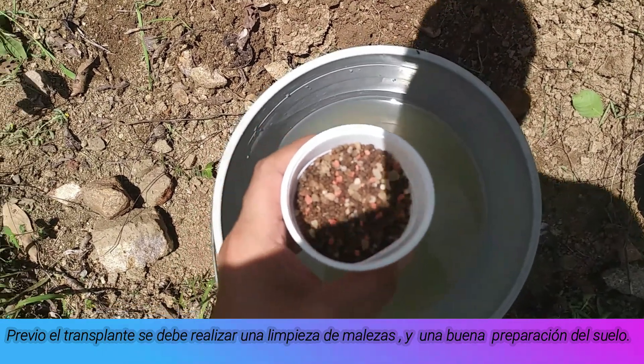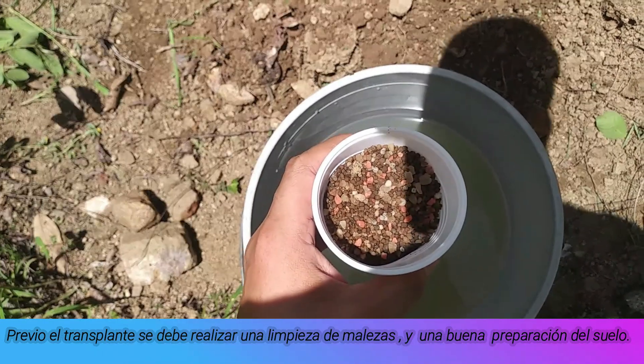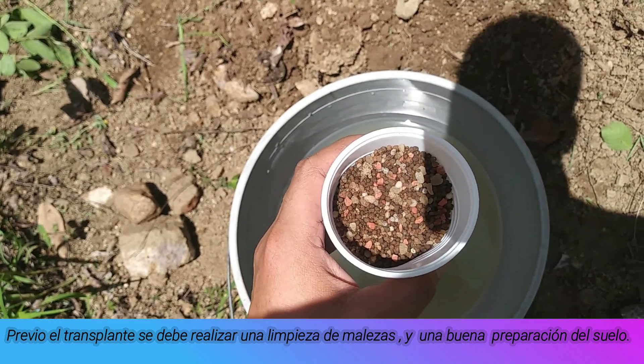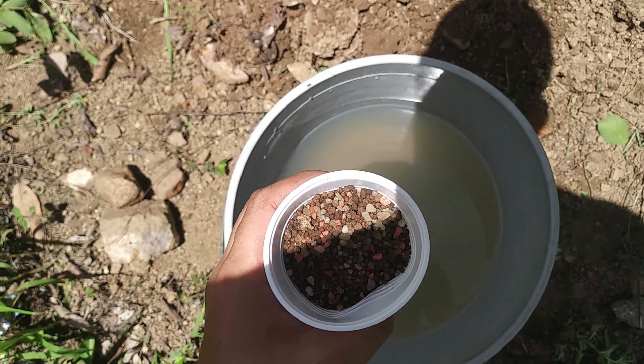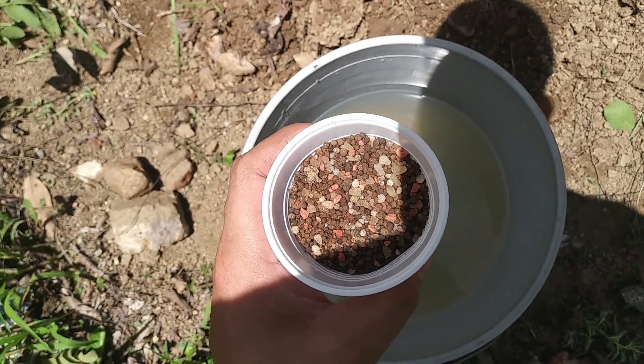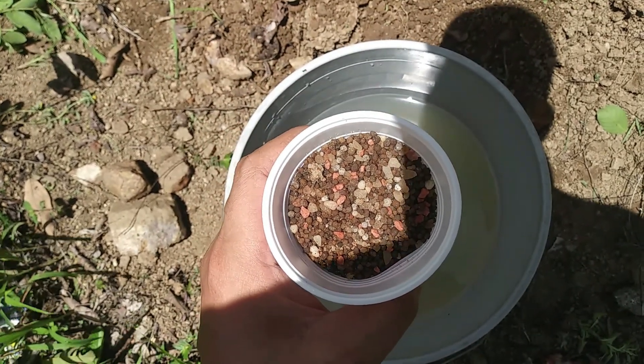We are in the field where we will plant the sand. We have the plants, and we will add about 68 grams of fertilizer to provide a better rooting (enraizamiento) to our roots.